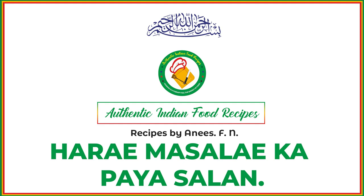Assalamualaikum nazirin. In our kitchen today, we are making Harai masalee pie. We are making Harai masalee - we do not use lal milchi in this.